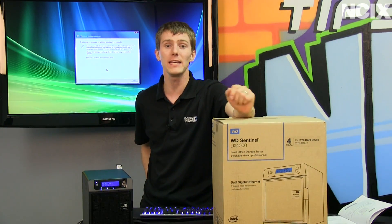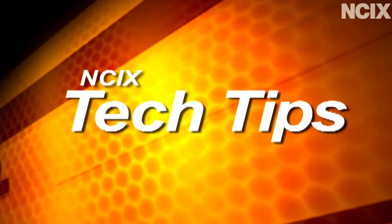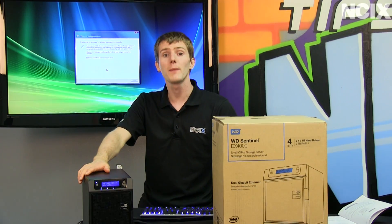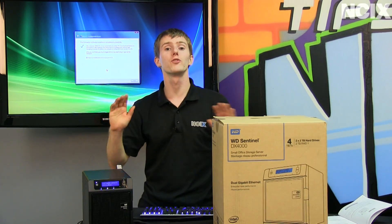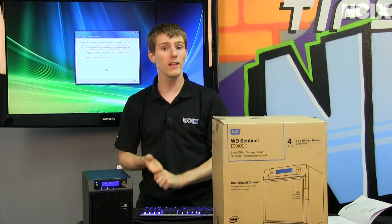It's easy to use and keeps your data safe. The Sentinel can back up to 25 computers running a variety of different operating systems including Windows, Mac, as well as Linux.